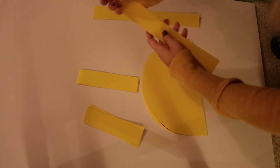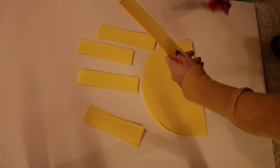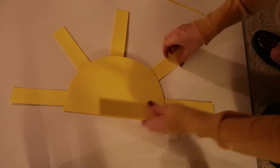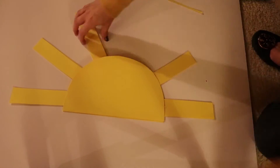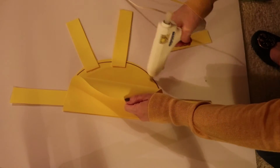I then drew a half circle on my yellow paper. After cutting out the sun shape, I then cut a bunch of thin strips — these will make the sun flares. I'm then going to use my hot glue and glue this all together. You could probably use regular glue, but I'm impatient and I like hot glue because you get fast results.